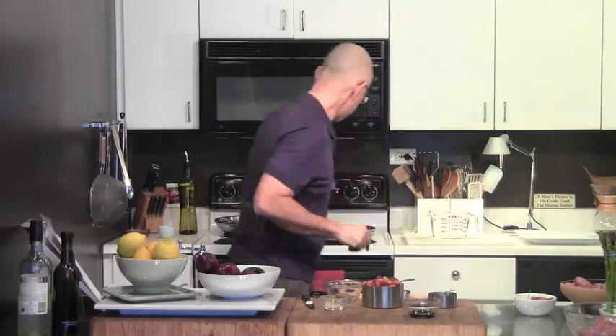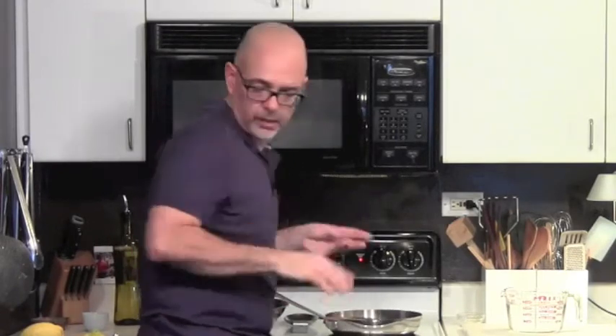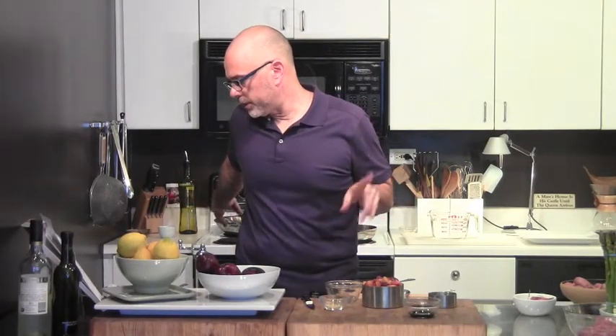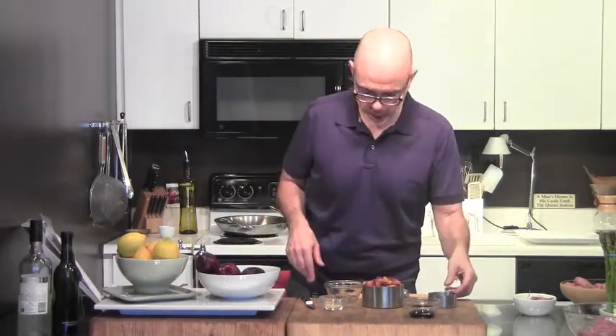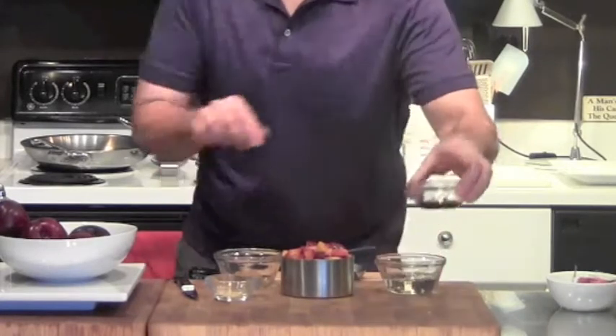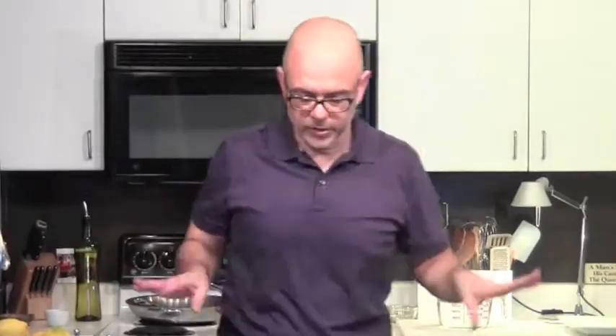I'm actually going to wait until I put it back in the pork pan before I use the butter. I'll put the wine and vinegar off to the side with the butter so I don't forget. We're going to start with the brown sugar and the ginger, then a little bit of salt and pepper once the plums are going. The potatoes are in.